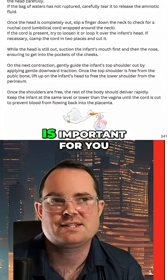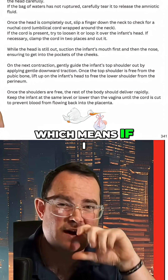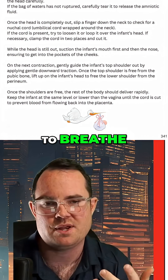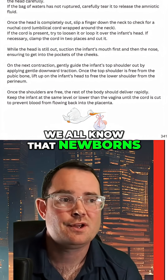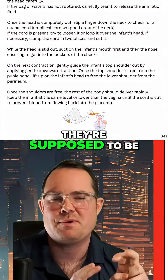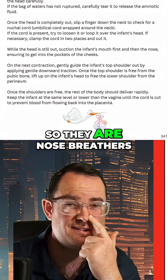This is something that is important for you to understand. Babies are nose breathers, which means if I suction the nose first, it will stimulate them to breathe. We all know that newborns, how they feed through breastfeeding — they're supposed to be able to breathe while breastfeeding, so they are nose breathers.